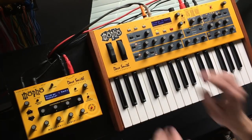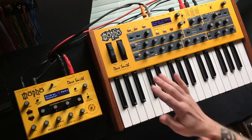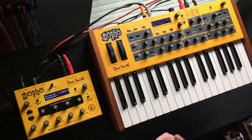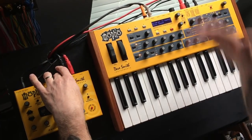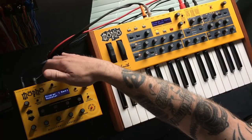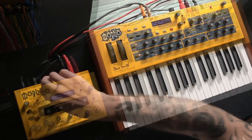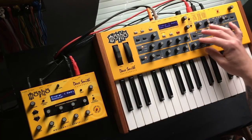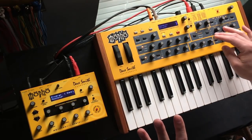Everything can be controlled from the keyboard — and I do mean everything. If I sweep the filter here it will sweep both of them; if I change the volume here it will change both of them. The mod wheel, pitch wheel — everything will synchronize. There is one exception: on the Mofo module there is an audio in jack with an input gain knob. If nothing is in that jack, it acts as a feedback loop. On the keyboard, the same audio in doubles as feedback, but it is now a saveable parameter.